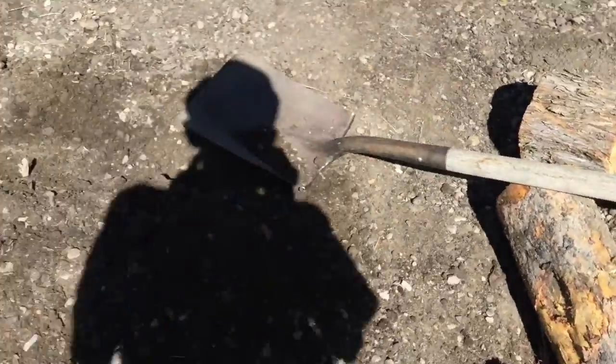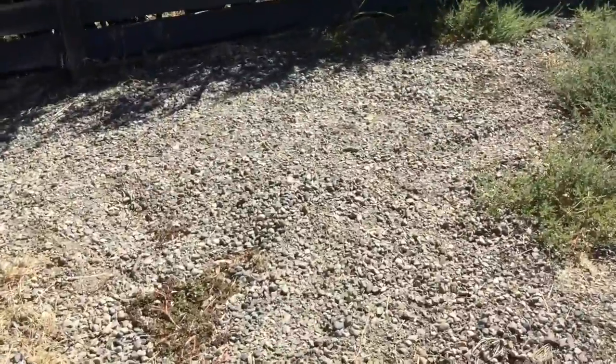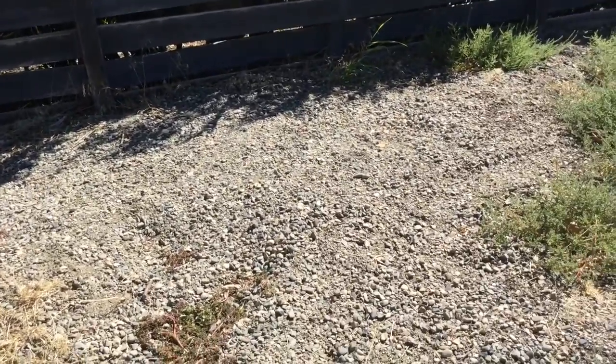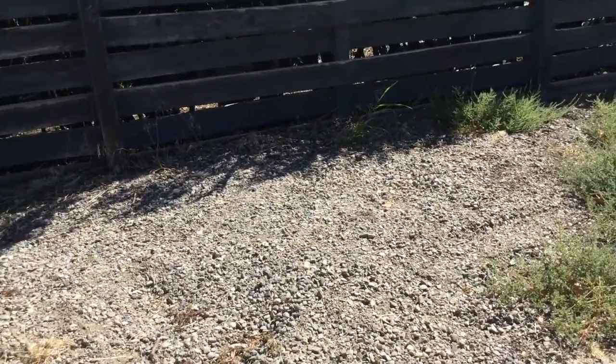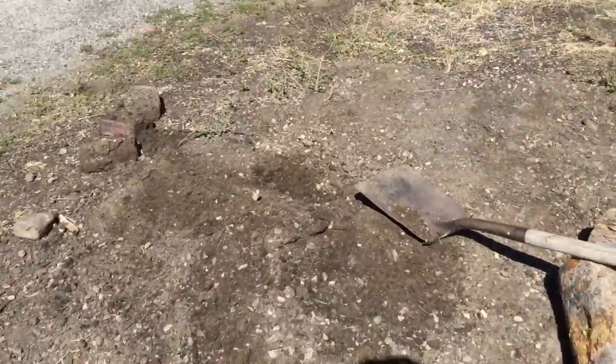I'm going to make a video on how to make a dirt jump. I'll make it bigger and give it more of a lip. I took all the dirt down and I'm going to add gravel to it to make it more stable and more dense. So, here we go.